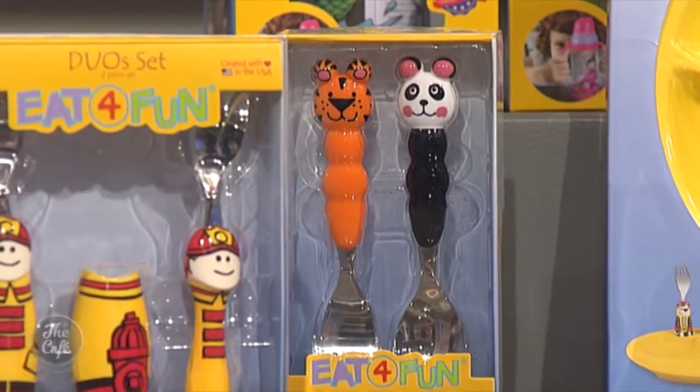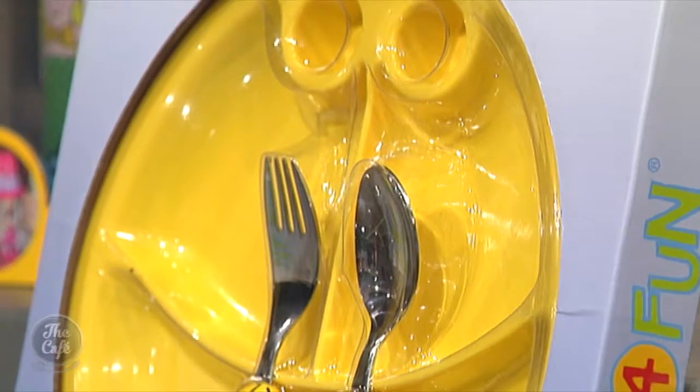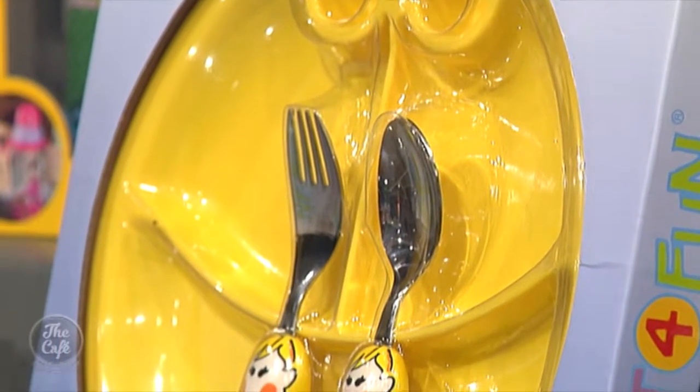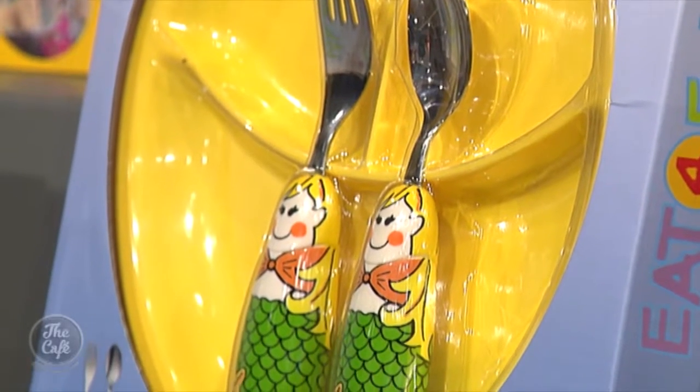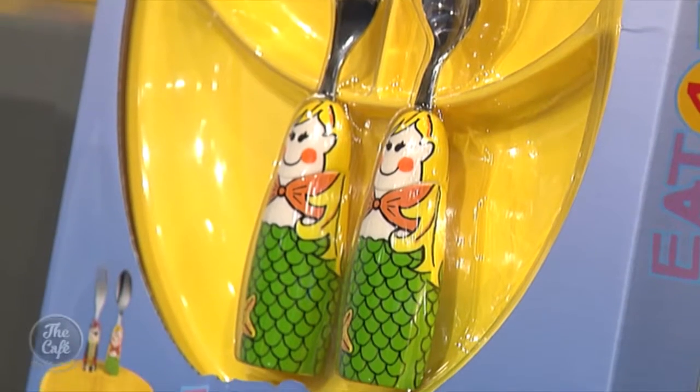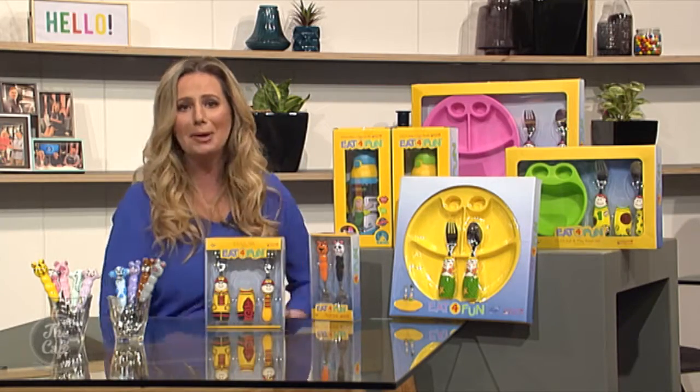Eat for Fun are beautifully made with 1810 stainless steel that are mirror-polished by hand for an extra bright finish. And don't worry, they won't ever rust. The unbreakable plastic handle is short, smooth and rounded for easy grip and made of food-grade ASB plastic. All the plates and bowls are safe for the microwave too.